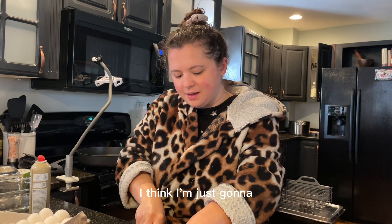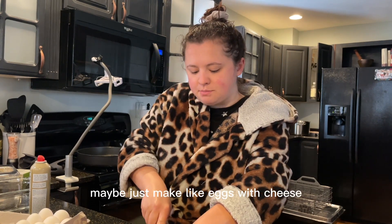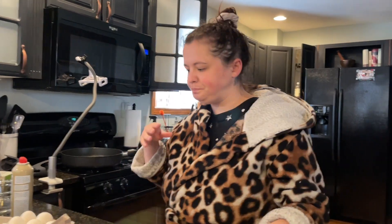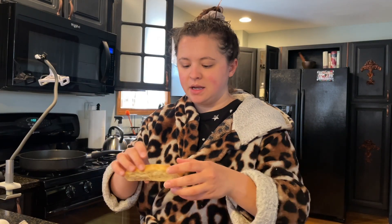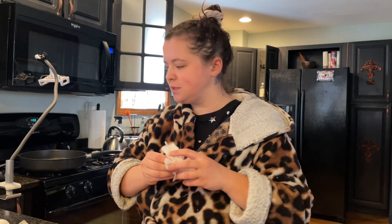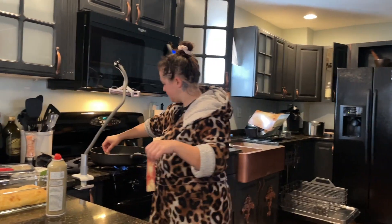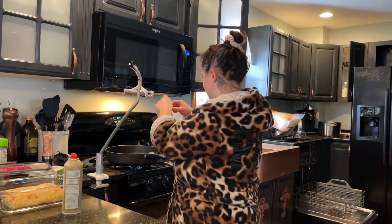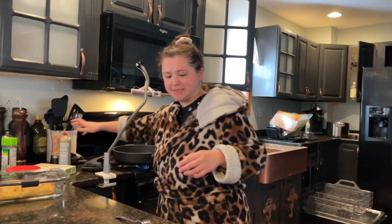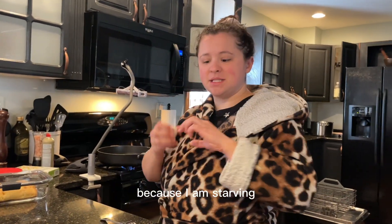I think I'm just gonna make eggs with cheese and then bacon on the side. I'm gonna make a sandwich with this, although this bread is amazing. It really smells like bacon — I'm gonna throw these eggs in there because I am starving.